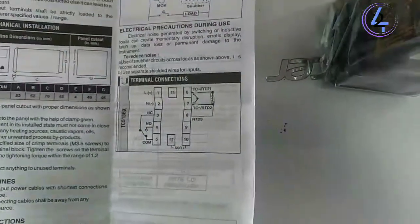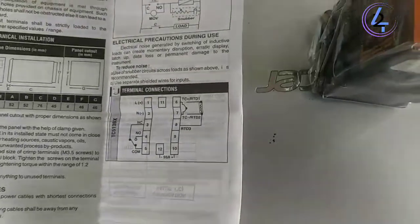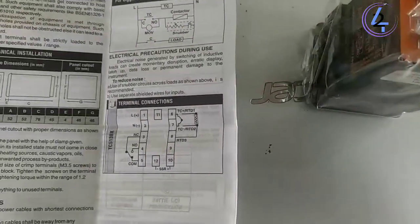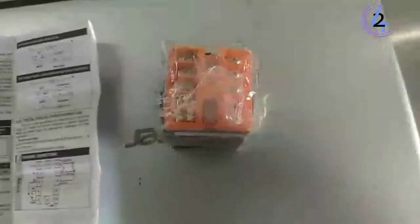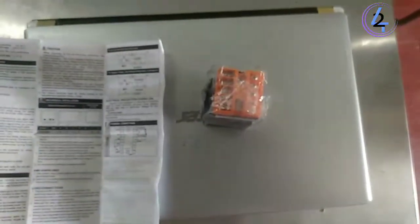DCS513PX — this is the unboxing. This one can assign inputs: line plus and neutral minus, NC, NO, common. If we can add this function, we can add the metering. Let's add that.